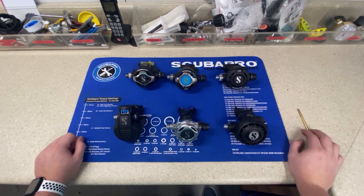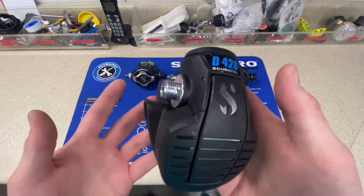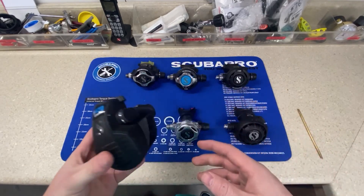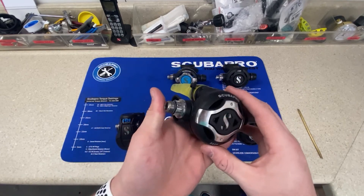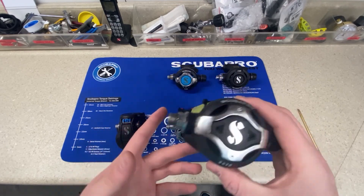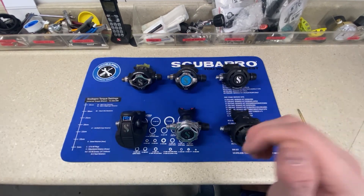Scuba Pro has offered combo kits that pair regulators together — the D420, for example, is most often paired with a Mark 19 or Mark 25. You can only get so much performance out of a combination; you don't want to pair the high-performing S620 Ti with a Mark 2 regulator because you won't get the performance you paid for. That's why combo kits exist. We will also have a video on combo kits in the future.